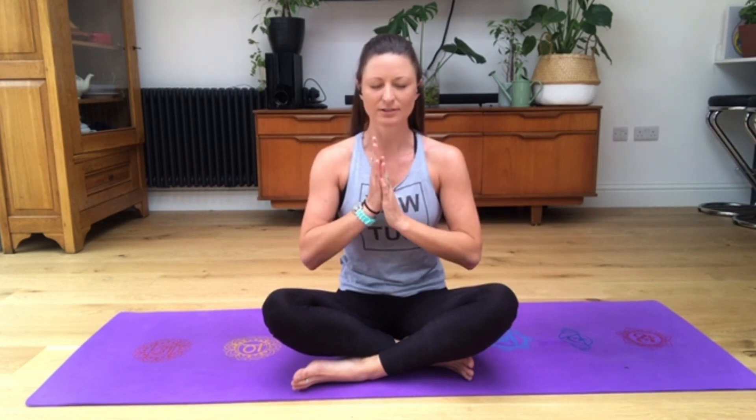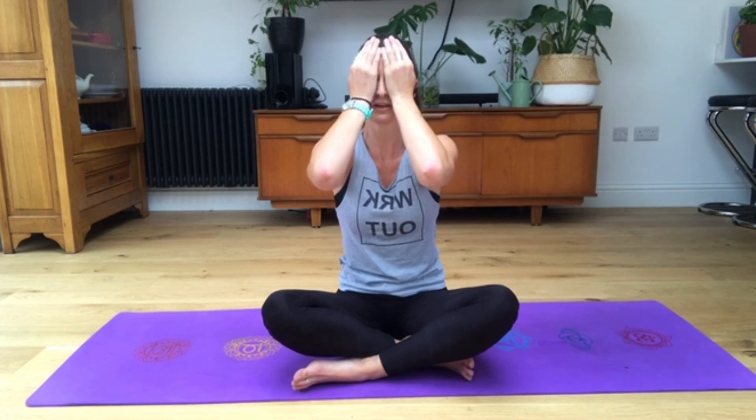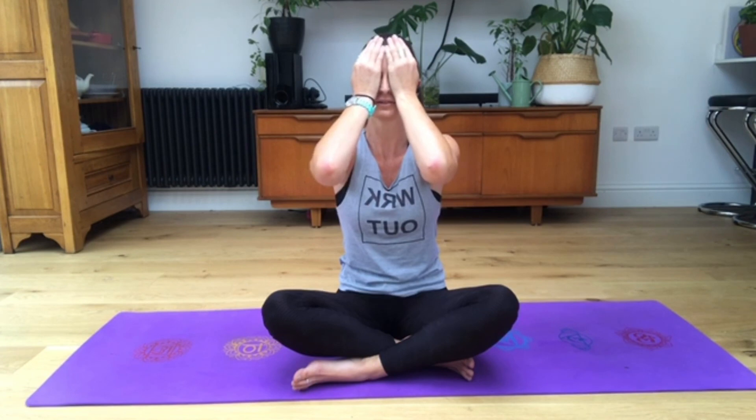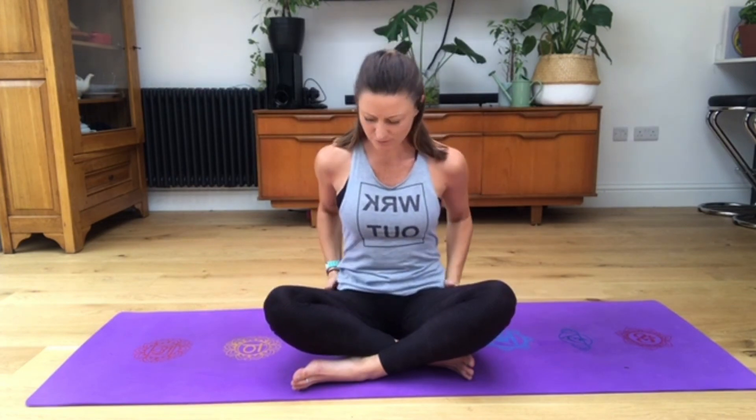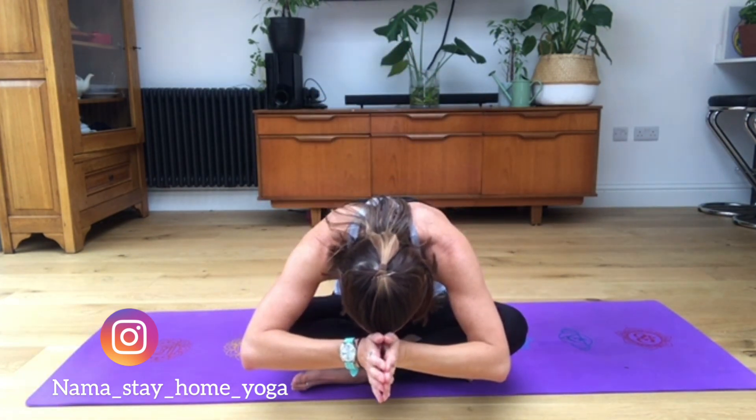Rub your palms together to generate some yogic heat. Hold them together - feel that energy, that prana, that life force you can create. As you feel the heat, place both hands over your closed eyes. Blink your eyes open under your palms and become aware of the light. As you inhale, upon your exhale, rub that warmth over your scalp, down your neck, across your shoulders, down your lower back, over your thighs, down the front of your shins - as always ending at your feet. A big thank you for your body for allowing you to practice today and staying with you so you can practice again tomorrow. Hands together at heart centre, up to your third eye, bowing forward. Thank you very much - I hope you all enjoyed the practice. Namaste.